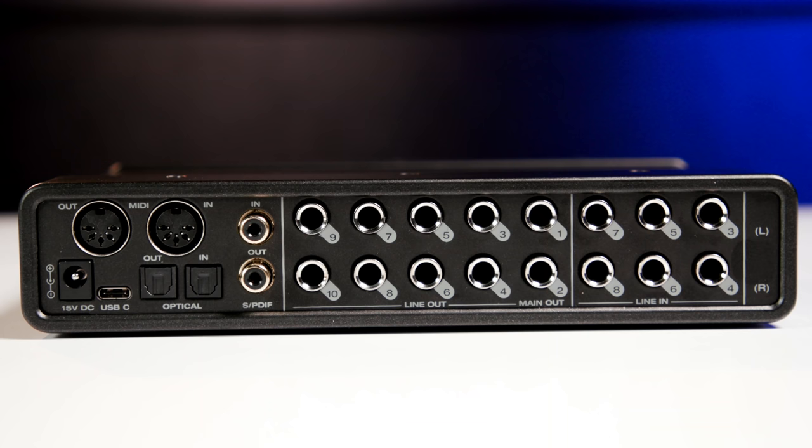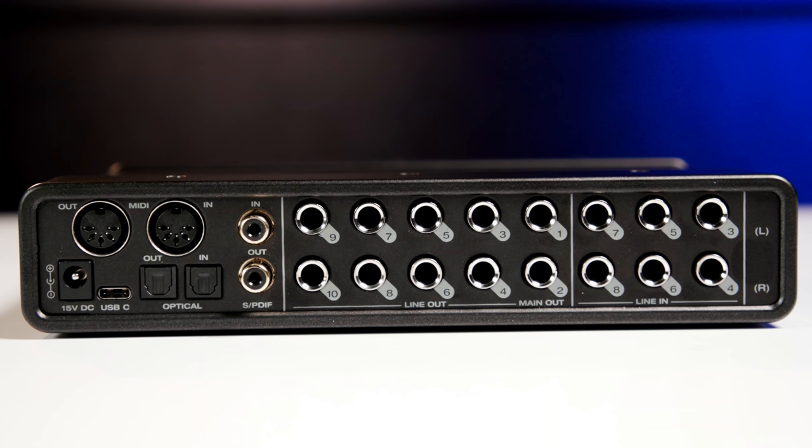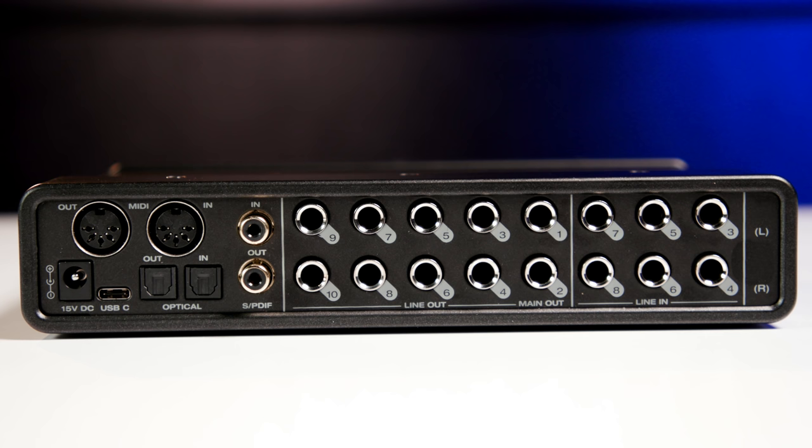A great looking OLED display gives you detailed metering for signal activity. When we move around back, we find six additional line inputs, stereo main outs for your monitors, and eight additional line level outputs. The back panel also features both SPDIF and ADAT digital I/O, as well as MIDI I/O.